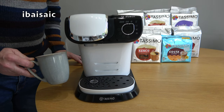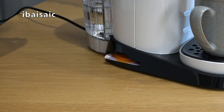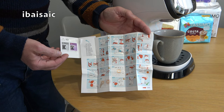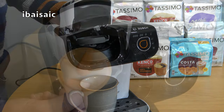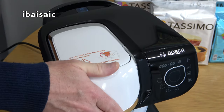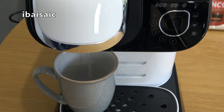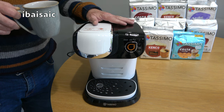Place the lid back on and fill the tank with cold fresh water up to the maximum fill line, then insert the water tank back onto the machine. Take a glass or mug that will hold at least 250 ml and place it on the machine. At the side of the coffee maker you'll find the service tea disc — remove it and open the lid at the top of the machine, insert the disc face-up, close the lid, and press the start/stop button to start the cleaning process. Empty the glass and repeat that process three more times.